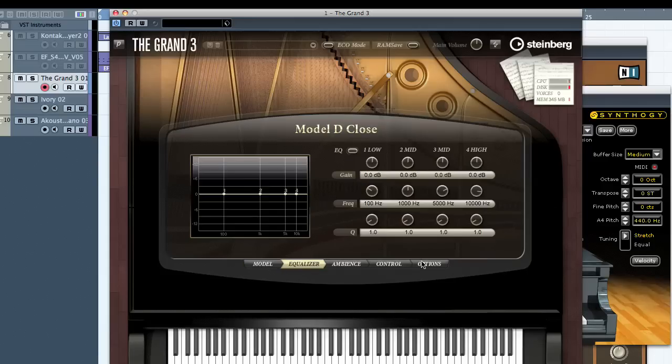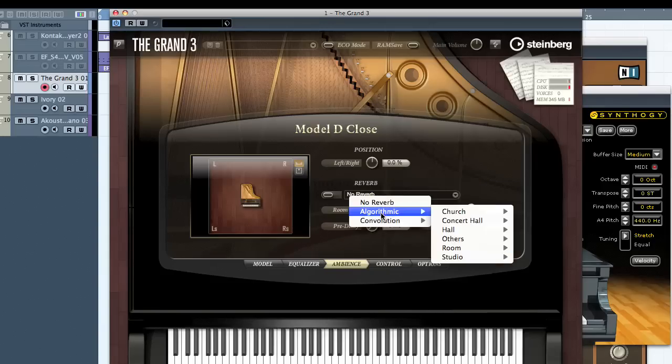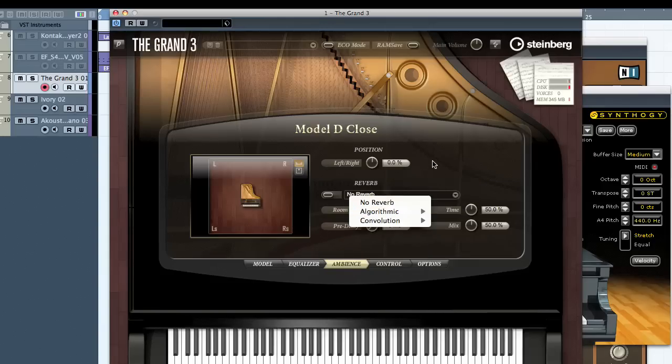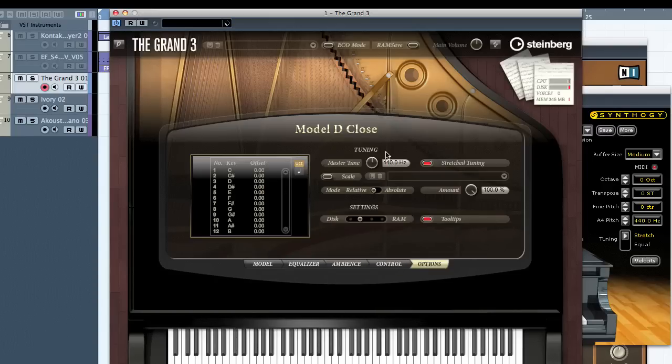There's a nice equalizer — I've left it on factory so I'm not sure what the alternatives would be. For ambience, they've got reverbs: algorithmic type and convolution type. You've also got a surround panel, controls for velocity, and on the options panel, different tuning options to get those classical tunings we all like.